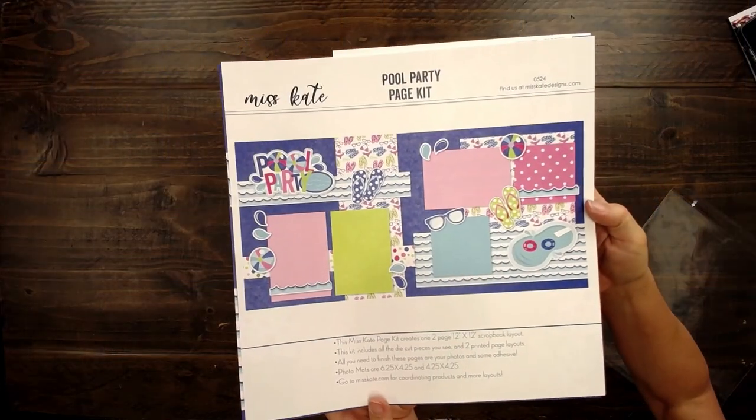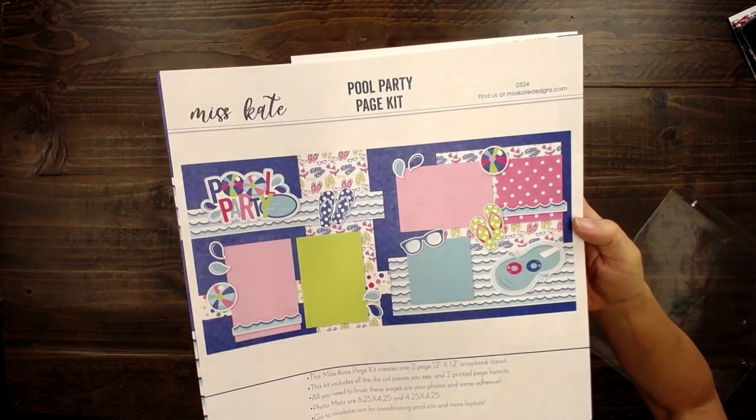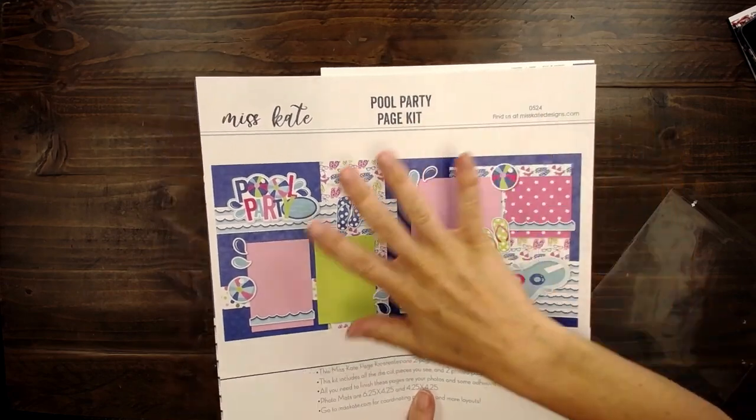Hello, it's Rebecca with Miss Kate. I'm excited to be here and I am going to put together the pool party page kit. Here is the pool party page kit — it's so cute, it's got the cover page here showing everything that comes in the kit.